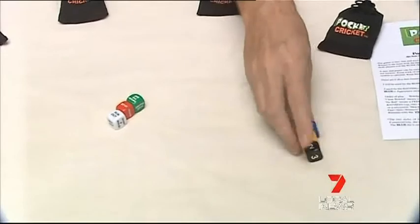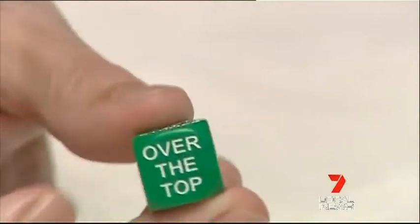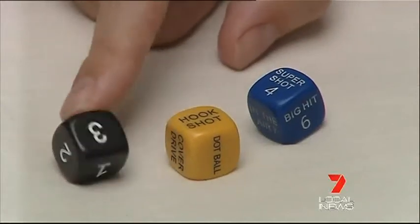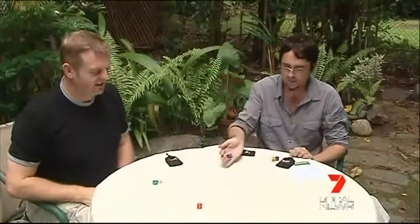The simple game consists of six dice — three for the bowling team and three for the batting team. On the batting side there are two styles of batting: the conservative approach, which is basically along the ground and leads to runs of one, two, or three; or the aggressive style.